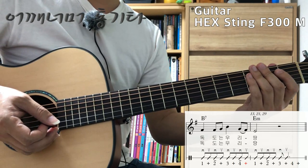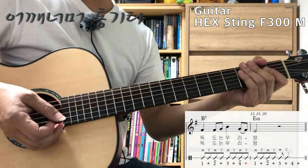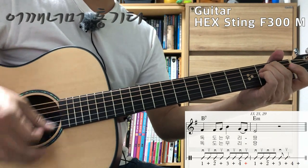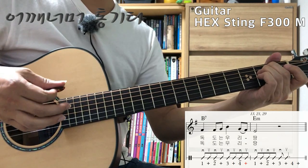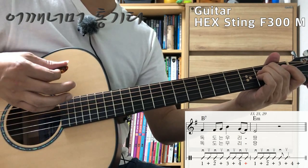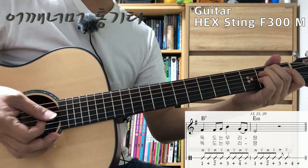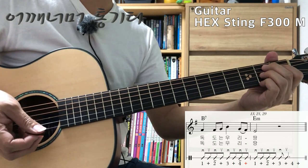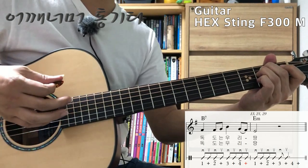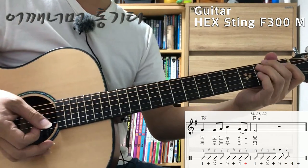그 다음에는 13마디, 21마디, 29마디입니다. 이 부분은 가사도 다 똑같죠. 전주 끝날 때랑 코드만 다르고 이제 똑같습니다. 1& 2& 3&, 1& 2& 3&. 앞에 독도는 우리 땅에서 B7 코드랑 연결해서 연주를 하면 이렇게 되겠죠.